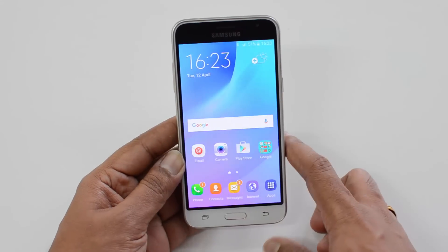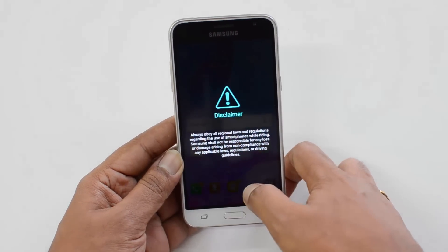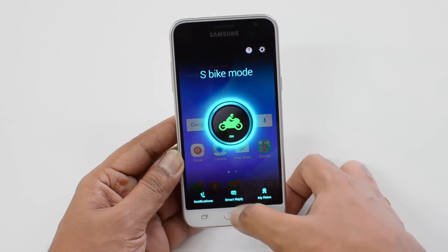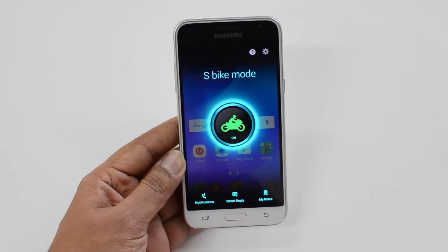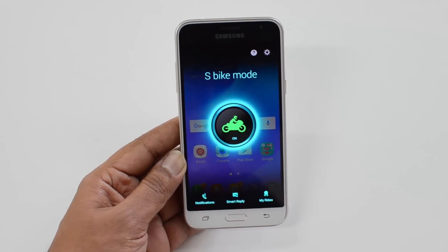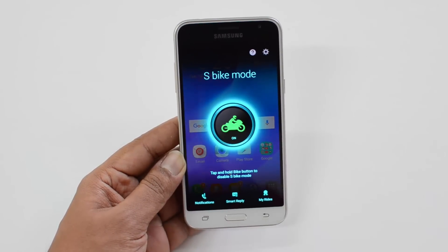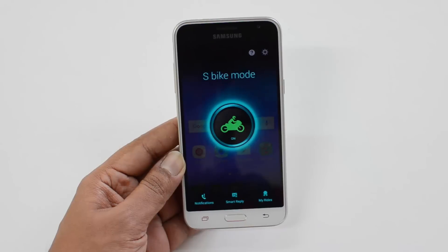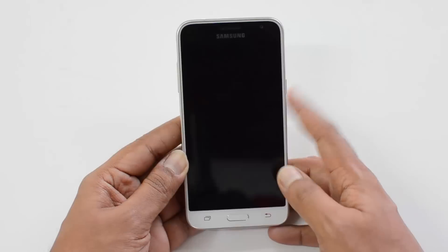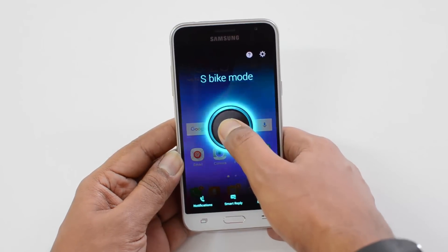The S Bike mode is a kind of do-not-disturb mode specifically for bikers. Once enabled, there is a smart reply option, and whenever somebody calls while this mode is active, they get a notification that this person is riding a bike and cannot answer the call. If they still want to proceed, you need to stop the bike to answer. This is one of the newest features on this budget smartphone and looks really good — we've already done a detailed video on it on our YouTube channel.